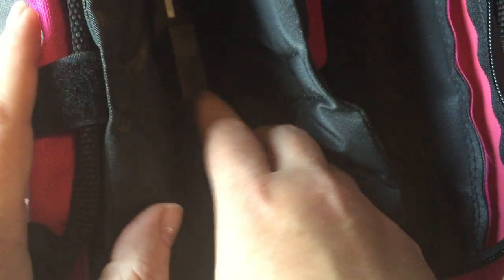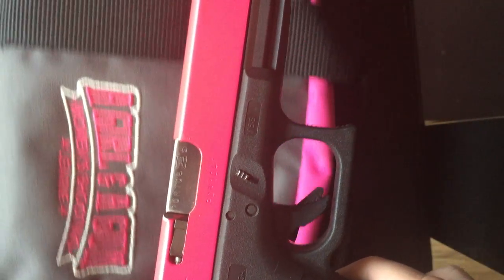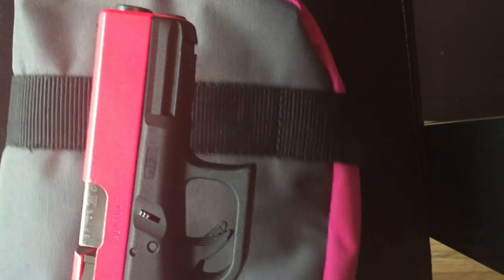In the second compartment, it's fully padded with two layers of foam inside and a velcro enclosure to keep your firearm. You want to load it so that your muzzle is always pointing the same direction as your muzzle indicator, so that you always know which way is the safe direction.